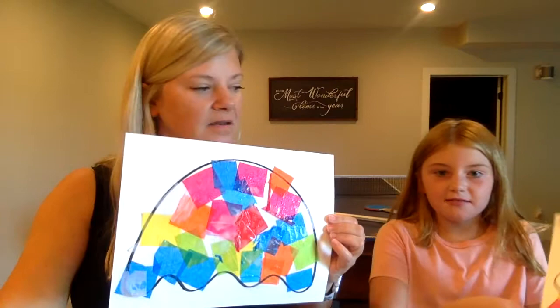Hi! This is Art with Ms. Carr and Brindley here, and we are gonna show you how to make a jellyfish with tissue paper.